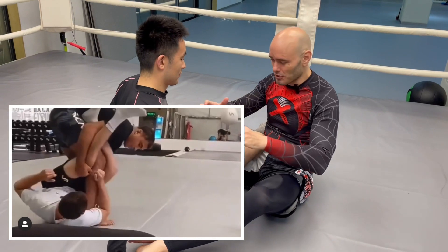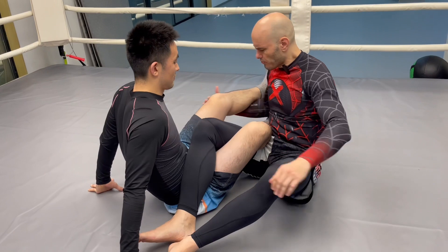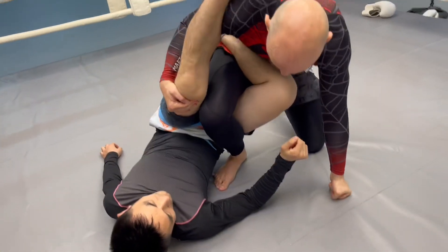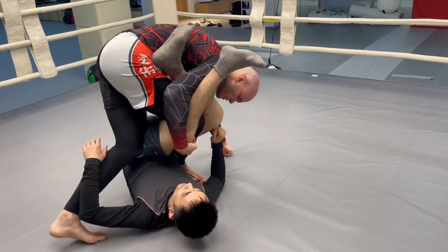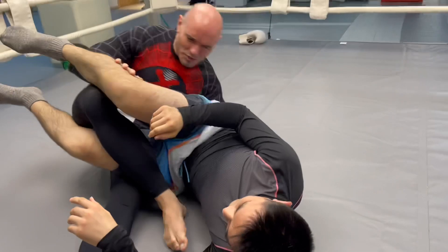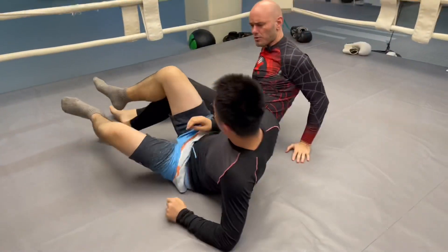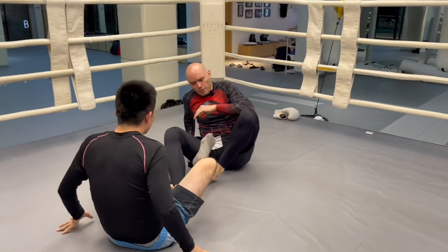We're going to start in a 50/50 position. I'm going to reach over here and start lifting this up and put my weight on this foot, which is pretty good because that means he's not going to be able to straight ankle lock me if I stand up here. I'm going to take this knee and bring it here, but I'm going to sit, which is going to start rotating him — at least in theory — so I can move over to the back. When he's cooperating 100%, this seems to work pretty well, although I think I need to work on that transition a little more.